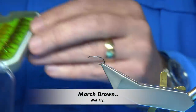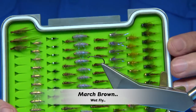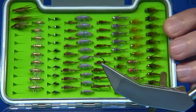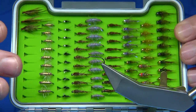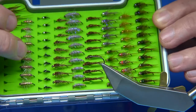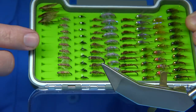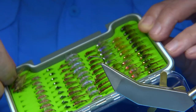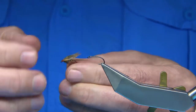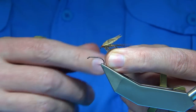Hi everyone. I'm just finishing off this box of flies — it's basically just a selection of flies I would mainly have in the winter months down to about here. But just the last row, we put in some wet flies. Now the one I'm tying is obviously the March Brown — it's quite a light winged version. I always like a lighter wing.